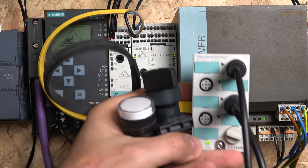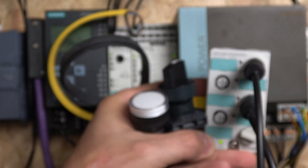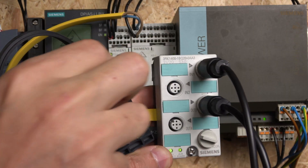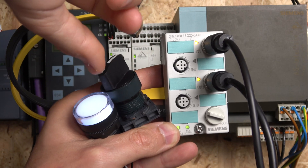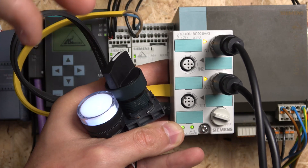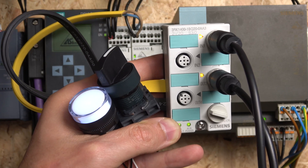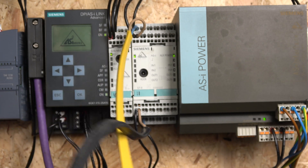Here we are with the unit in hand. Let's flip the switch. I'm having a loose connection somewhere, but you can see when things get activated the sensor light comes on, and the output light comes on too. The lamp comes on every time we flip the switch.